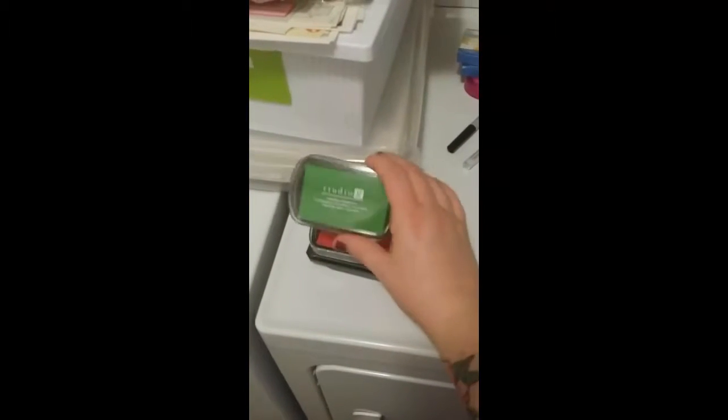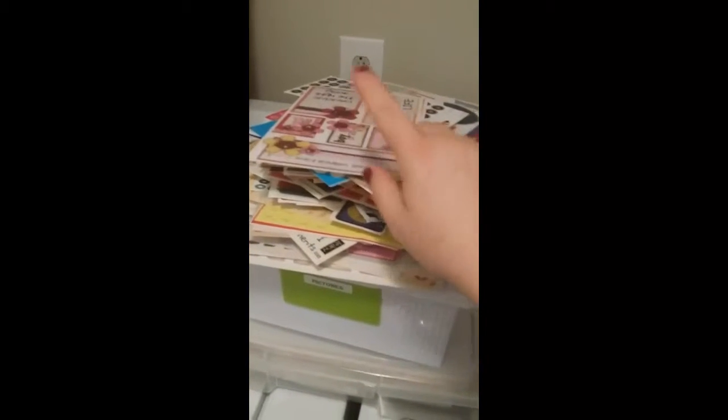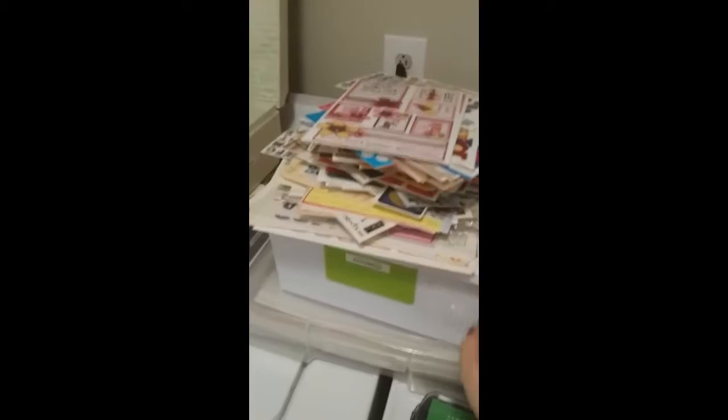These are ink pads that are dried up, so I've got to throw them out. And this is a pile of just stickers and border pieces — I'm going to throw all that out. So that is all that's going. I am making serious progress today.